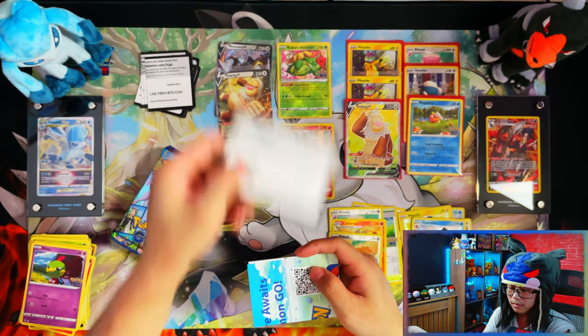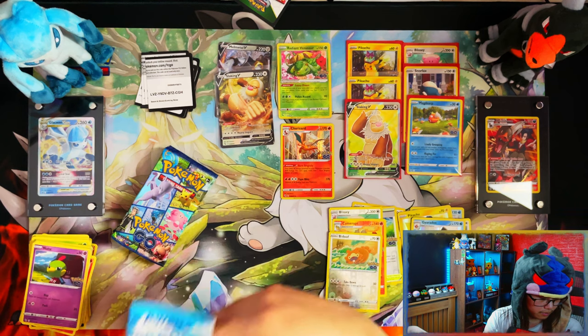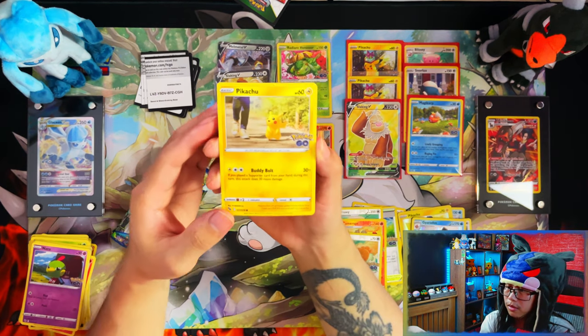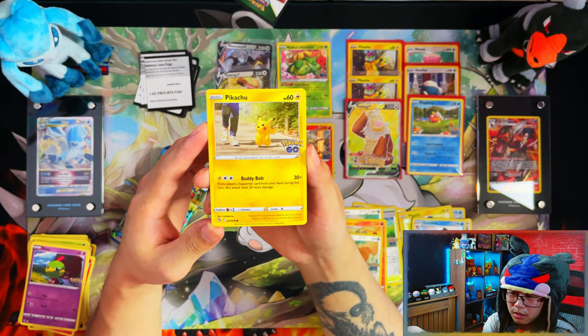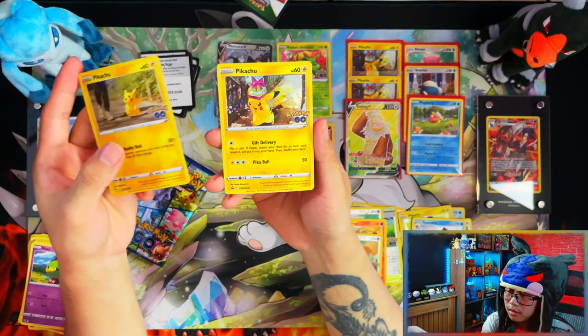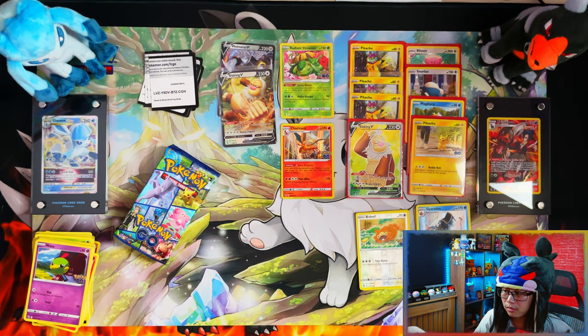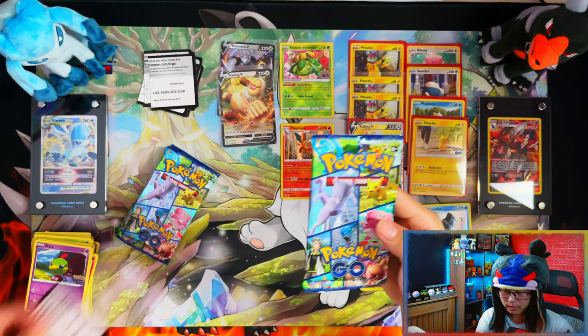Moving on to the Pikachu tin — here's your code for the Pikachu tin and your Pokemon Go game code. Here is your Pikachu promo. This promo is actually useful for the master set because the regular one isn't a holo, whereas this promo is a holo. And then the Gift Delivery Pikachu. Because of how hot it is in London right now, my phone actually overheated as I was transitioning to this last tin.